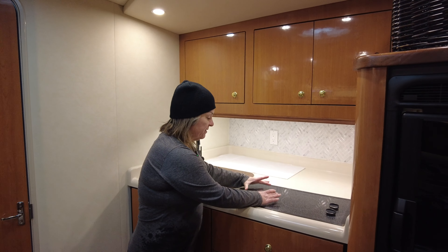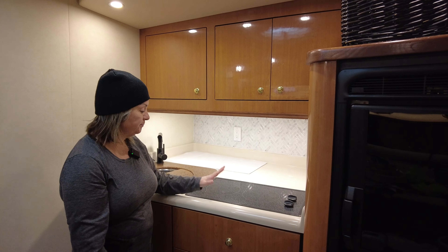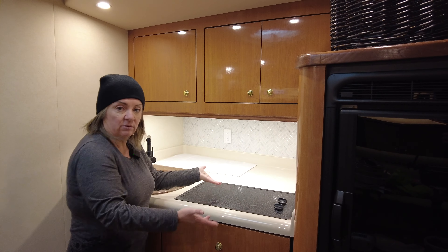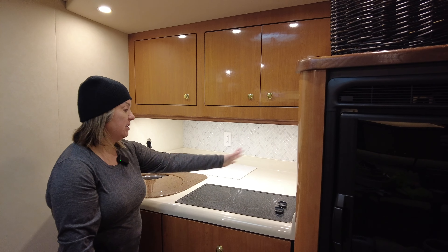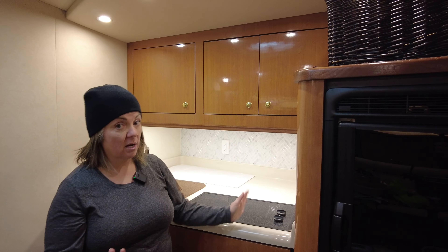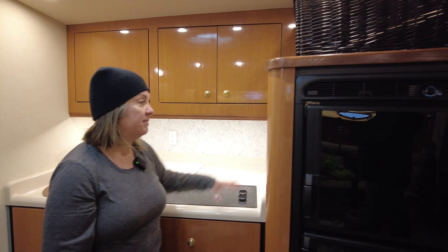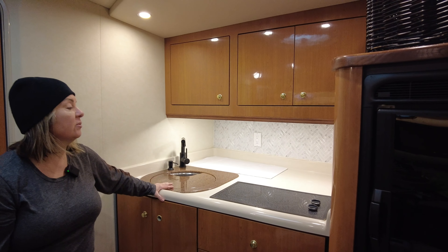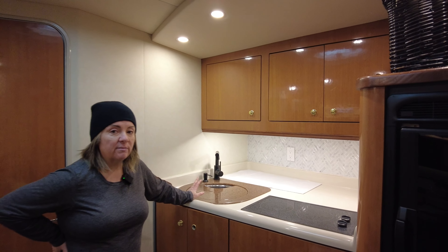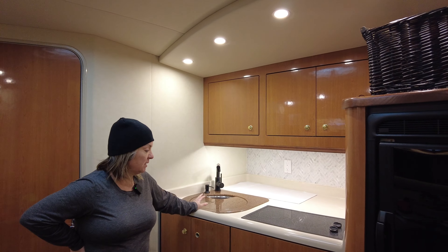The burners on this are so small you have to have a tiny little pot, and I like to cook with big pots — you can't even have two things going. So I'm thinking we scrap this stovetop altogether and just have a portable induction cooktop when you need to cook. Then it's all countertop space, and you could take the power that goes to this and put a plug here at the side to have an extra outlet.